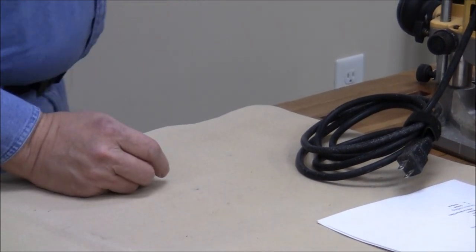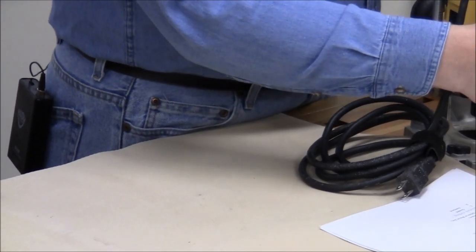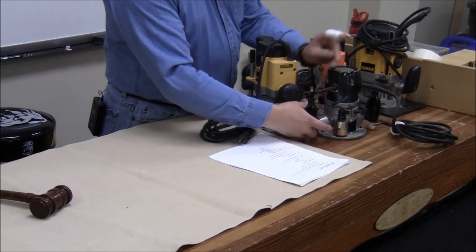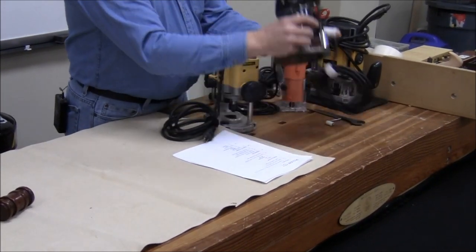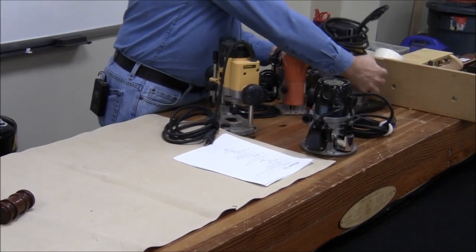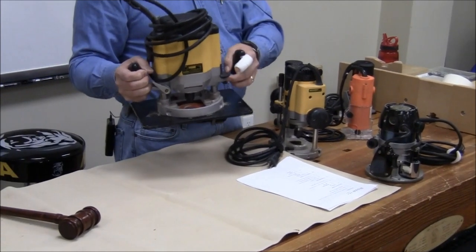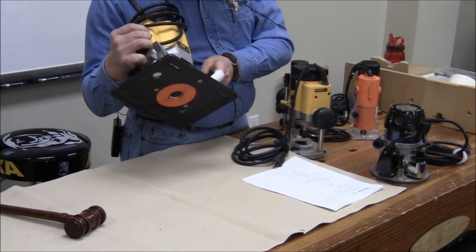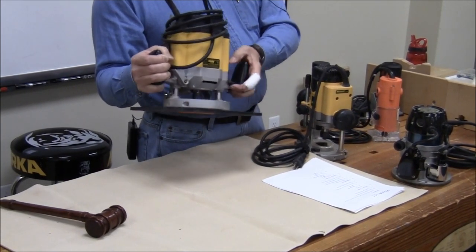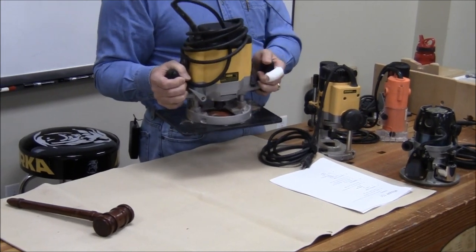Most of these routers are very convenient — they have the handle switch. This old antique Craftsman has a trigger switch, which is very handy. This is a little bit less intuitive, but there is a switch that slides up and down when it's not clogged with sawdust. You can operate that without taking your hands off the handles, and that's safer.